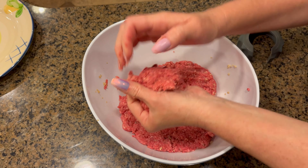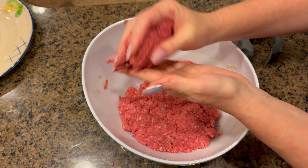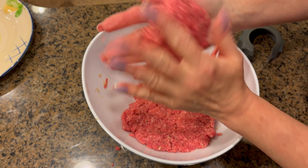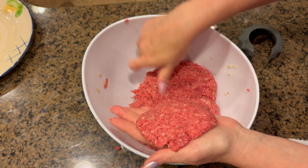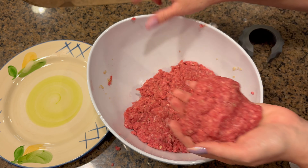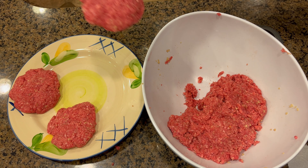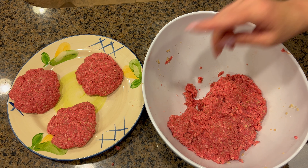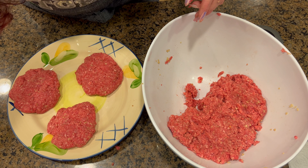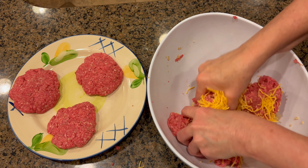If you want a triple stack cheeseburger — we might go doubled, but nah, we're going to go big. When you cook these down, a lot of the grease is going to come out and the patties are going to get smaller. There are three patties, and I've got something special: I'm going to add in about almost a cup of cheese and mix that in — a little bit of cheese inside our burger.